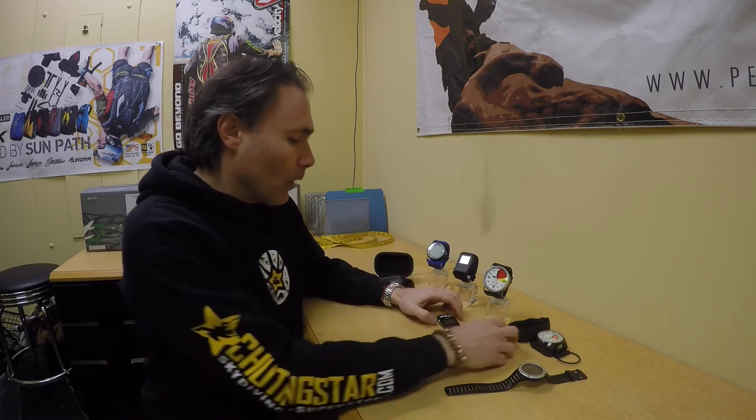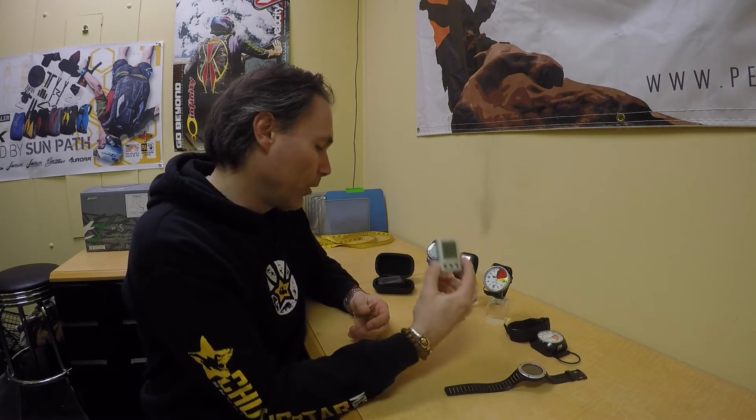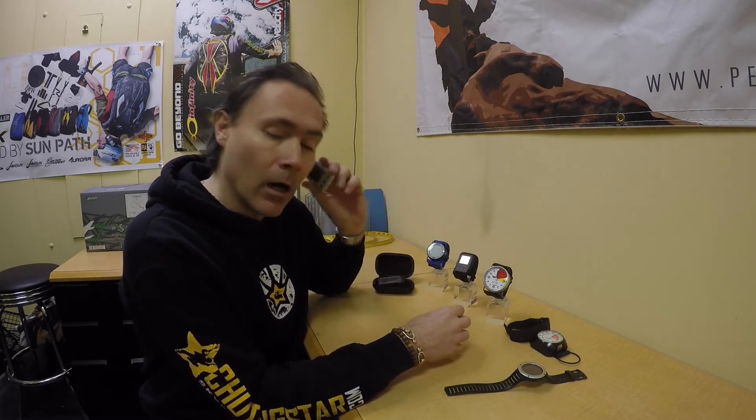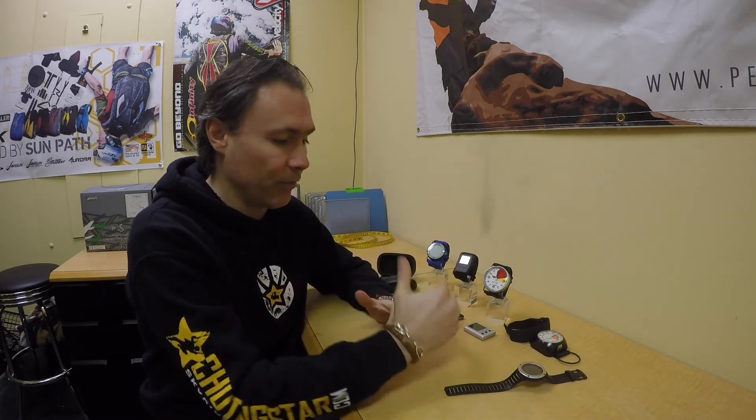Then you have the most popular ones like the Viso from Larsen & Brusgaard, the Arishel 2 from Larsen & Brusgaard, and the Altitude Atlas from Altitude — a really good altimeter as well. You can use it on your wrist or as an audible altimeter inside your helmet, making it very versatile. You can find more information on all these altimeters at shootingstar.com by scrolling down to the product description.